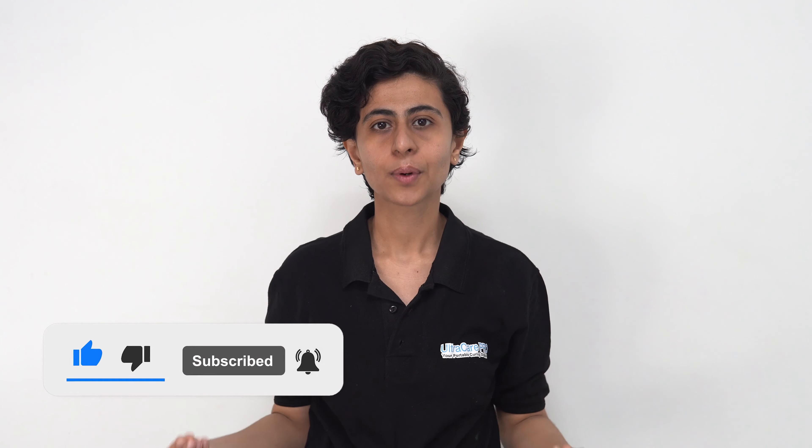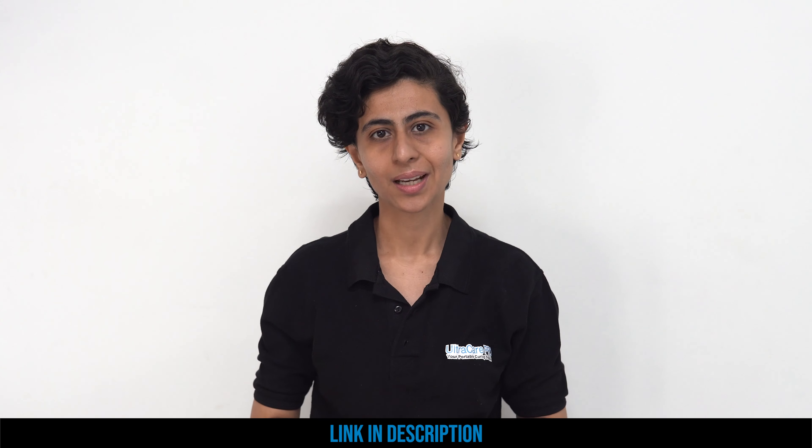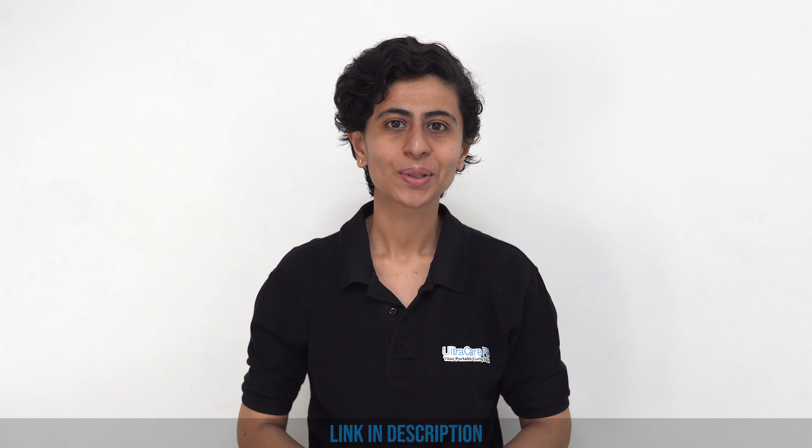They have got an amazing set of products that will give you pain relief. The details of these products are mentioned in the description box below, so you can check it out and start working towards your pain relief. I will see you in another video. Thank you.